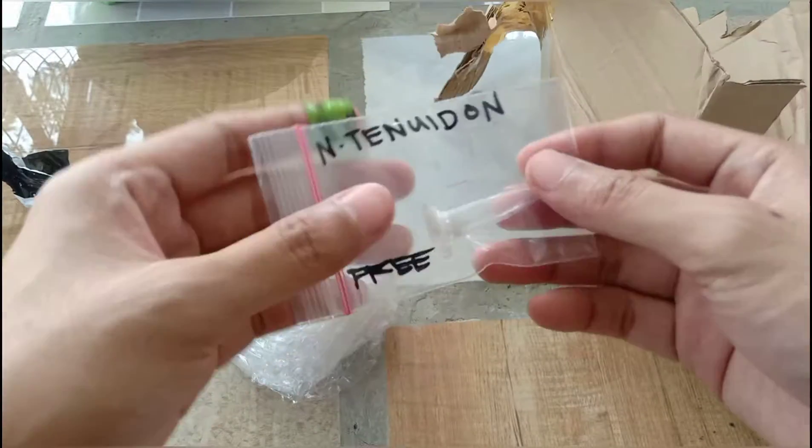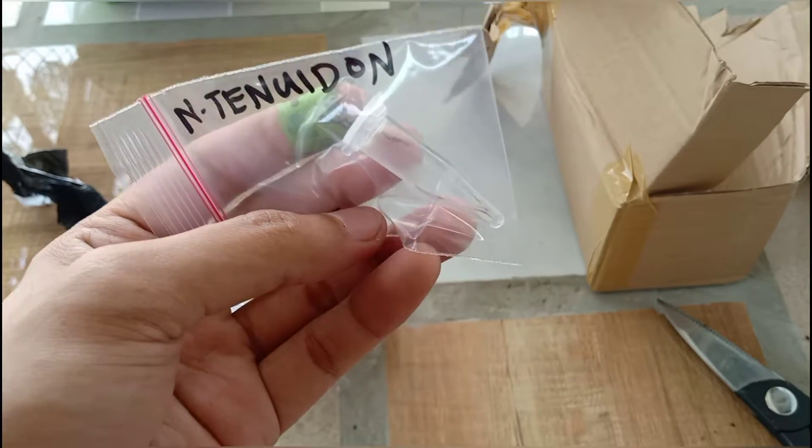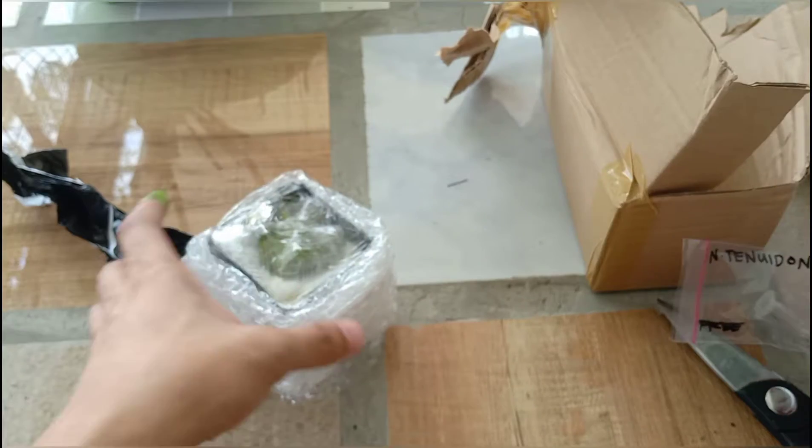So we got a freebie — pitcher plant seeds. I'll try to make a video about that in the future.